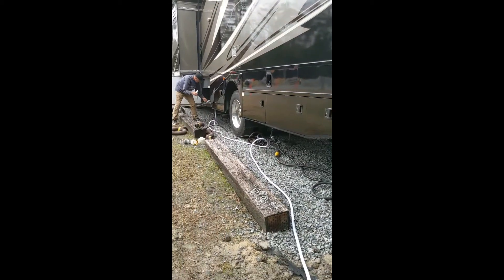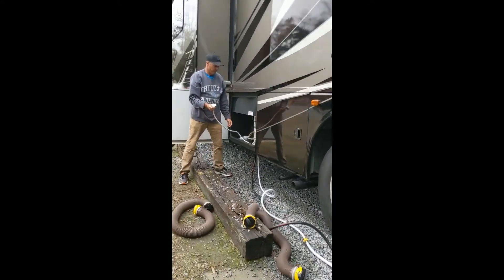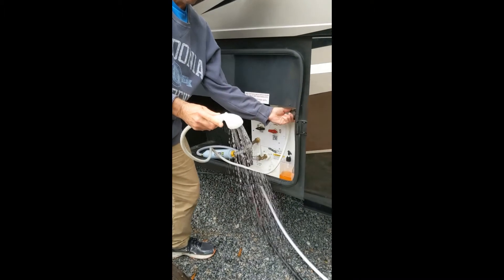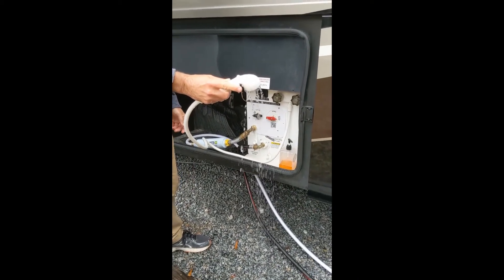Turn off the water at the source and open the shower, or you can open up a kitchen drain if you don't have an outdoor shower, so that the water pressure is no longer in the lines.